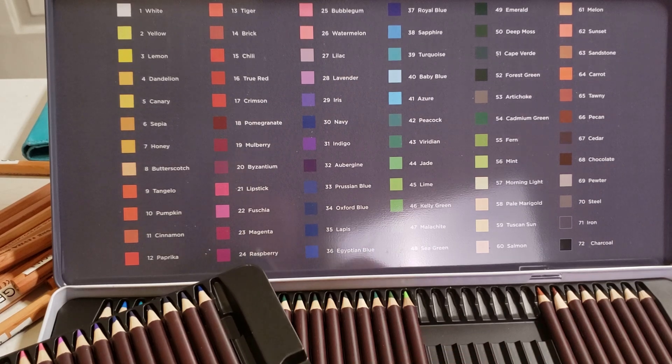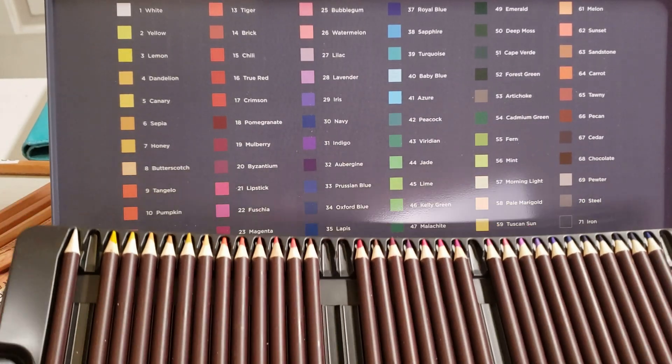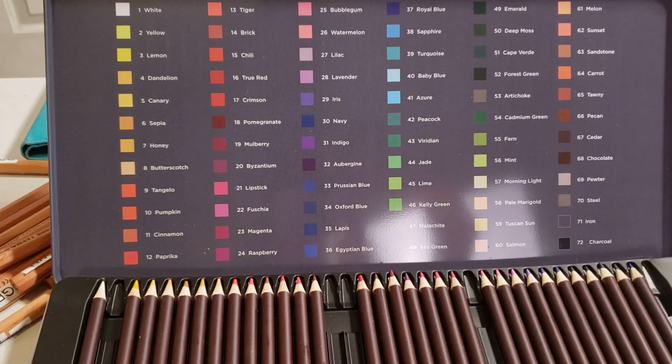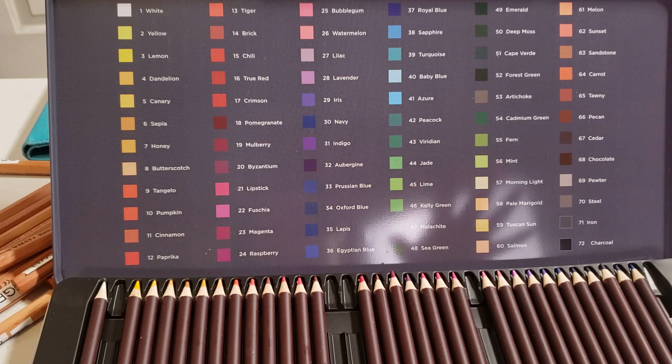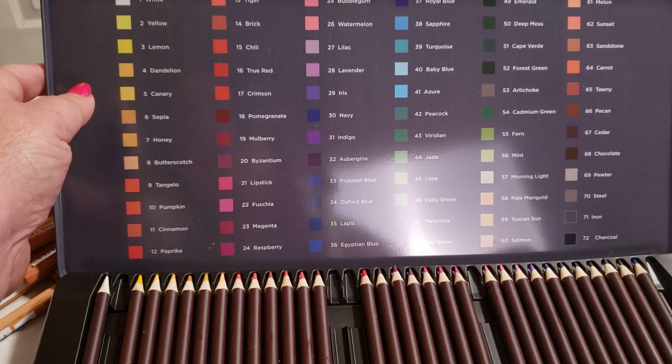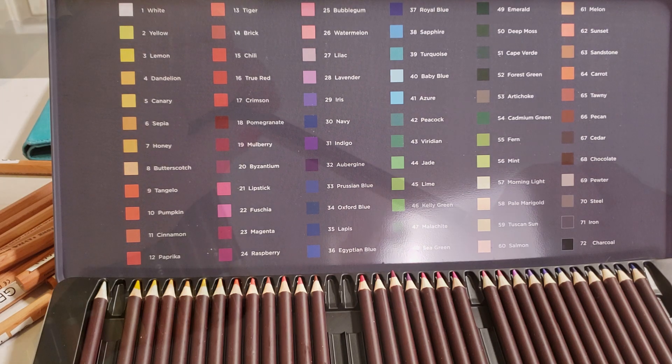This set has two layers and it's 72 pencils. I'm going to show you some of the more rare colors that I found. If you like to do portraits, this is not the set for you. What it makes up for is in the landscaping colors, the florals, and definitely fire colors. If you like portraits, this set lacks just about everything to do with skin tone. Let me pull out some of the colors I really think you guys are going to like.